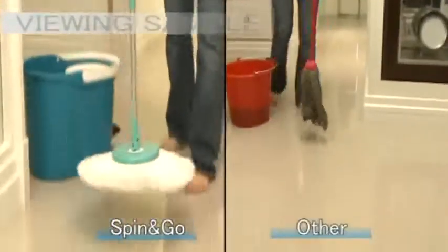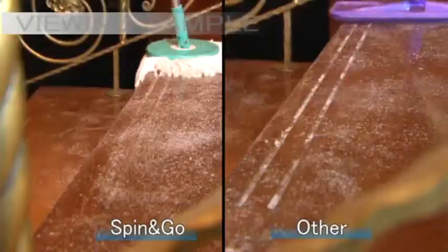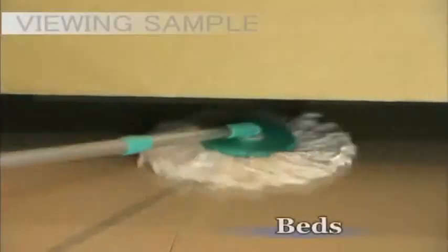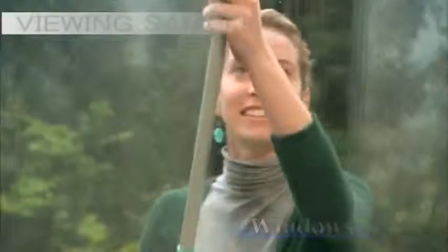Spin and Go's unique Spin Cycle can wring dry its mop perfectly, giving you clean and virtually dry floors all the time. Spin and Go can clean hard to reach areas — underneath tables, sofas, cabinets and beds. It's also great to clean corners, stairs, furniture, bathrooms, windows and cars.